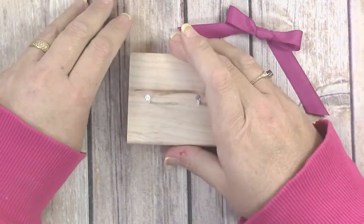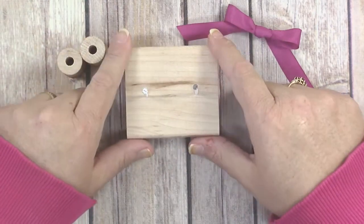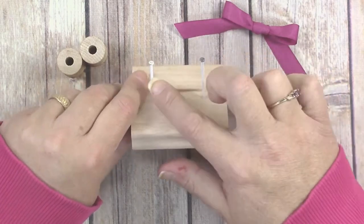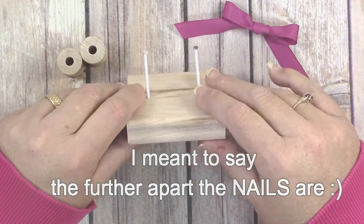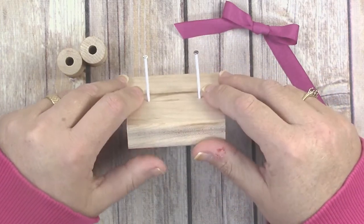You just want to pound the nails into your block of wood about an inch and a half apart. The further apart the nails are, the bigger the bow will be. I found that about an inch and a half apart makes a good size bow for paper crafting.